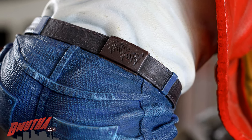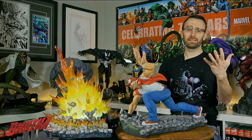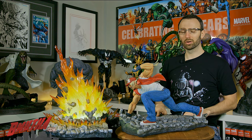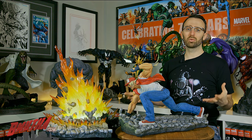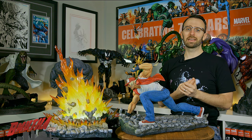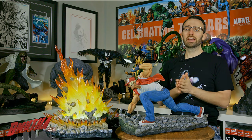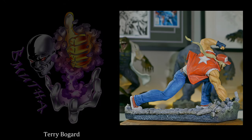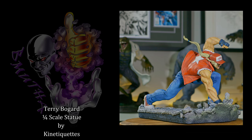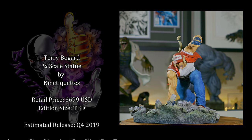I'm looking forward to seeing how the final piece turns out. That's it for today — I hope you guys have enjoyed this early look at a production sample of the Terry Bogard from King of Fighters, made by Kinetic Cats. More to come on the channel throughout the year — stay tuned, and we'll talk to you guys later.